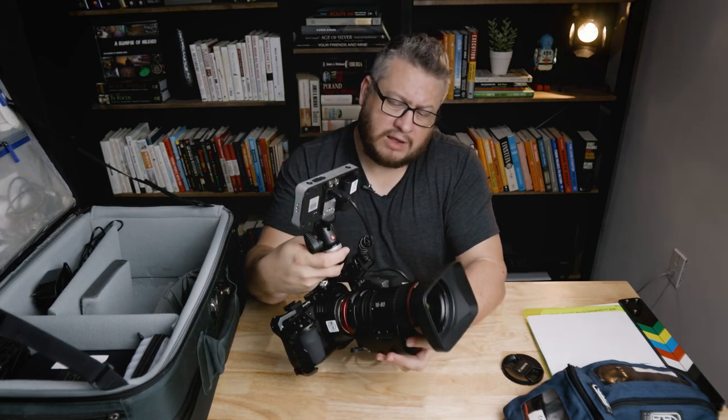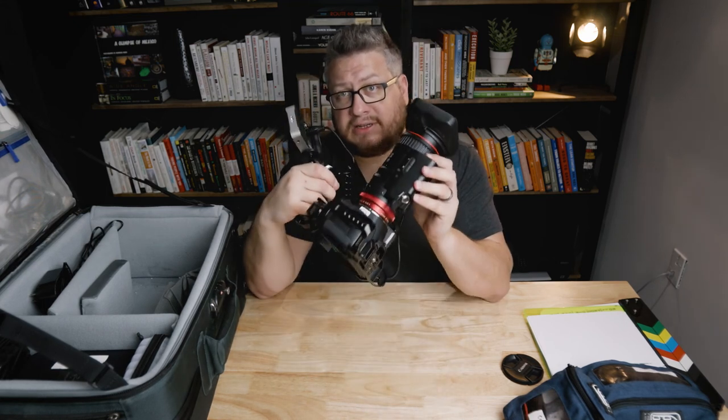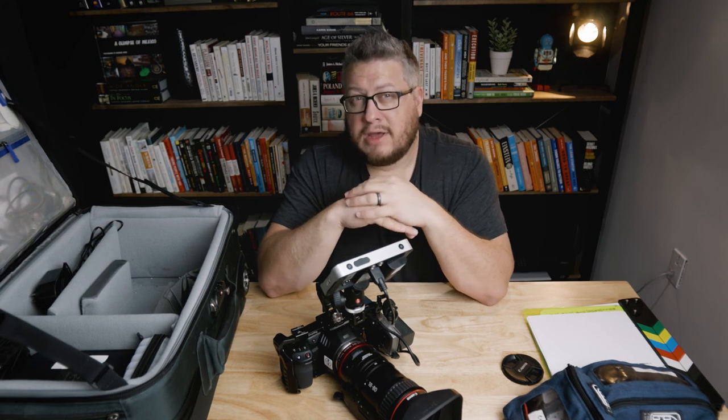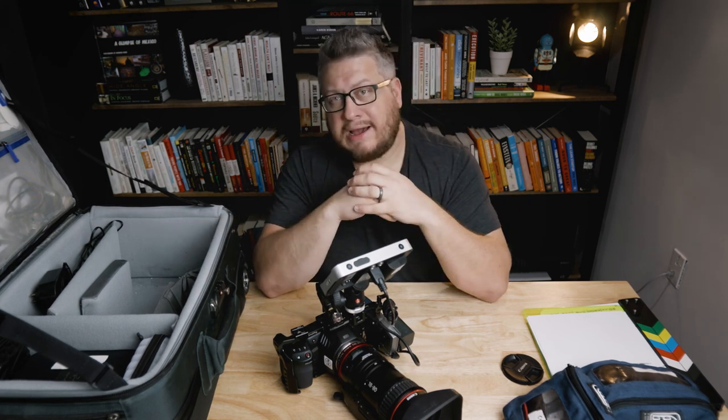I'm going to miss this setup because what I'm going to do is sell this camera. I've already bought my next camera — if you're watching this channel, I bet you know what it is. It is the Canon C70, and that's actually what I'm using to film this video right now. I've been using it a little bit and I really like it. I've got a gig and I'm going to use it on my first professional gig next week. I look forward to putting it through its paces. I'll catch you guys on the next one.